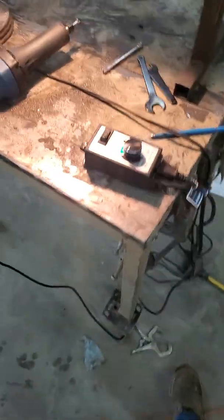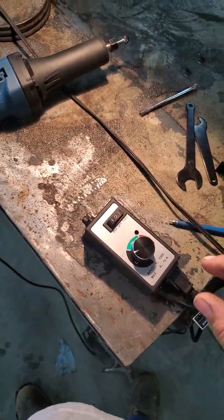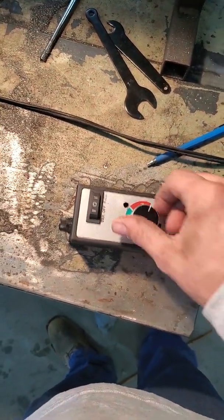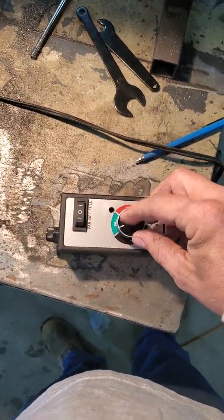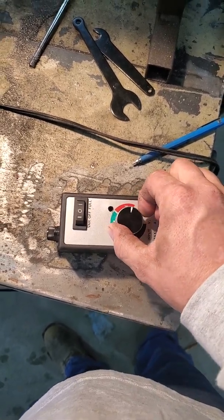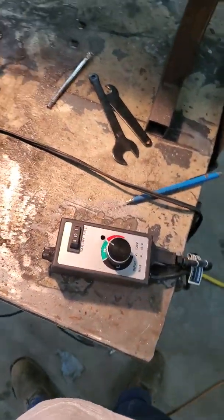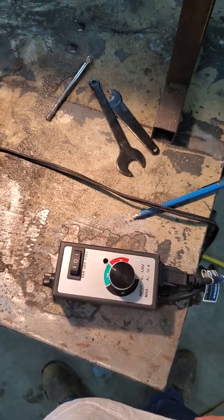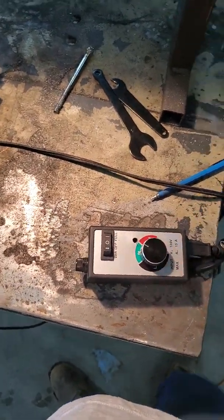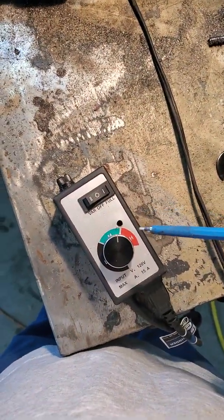I got to looking, came across his video, and I ordered a router speed controller. The way these things come from the factory, even though they've got all this sweep on them, they're set up with about this much range — probably a few hundred RPM change — and it's just not enough to slow it down to be practical. He pointed out that there's a potentiometer in there and you can take them apart and adjust it.